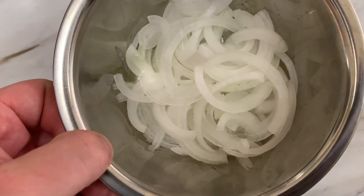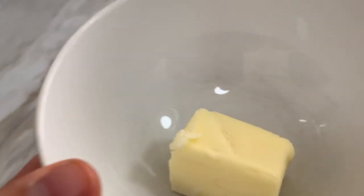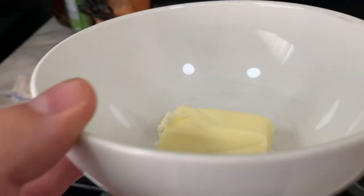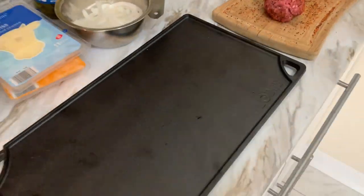Go ahead and thinly slice some onion. Then melt about three tablespoons of butter in the microwave for the buns. Everything is ready to go — let's fire up the grill.